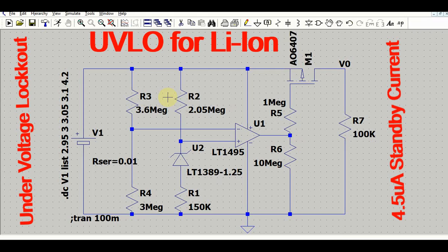At the same time, while your circuit is in under voltage lockout condition, your battery must have very low sleep mode current or discharge current so that it lasts for a longer time. This circuit is designed to meet that particular requirement — to avoid deep discharge of the battery. That is the objective of today's video.